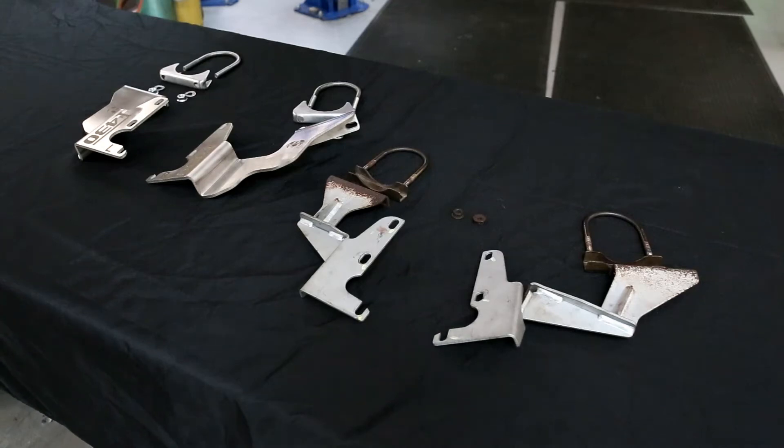Here we are at Fabspeed Motorsport USA and we've developed a new product for the Ferrari 430 cars worldwide. It fits all the 2005 to 2009 cars including Scuderia and 16Ms.